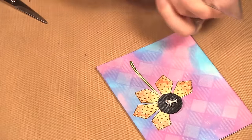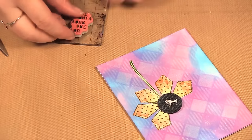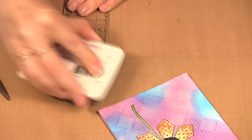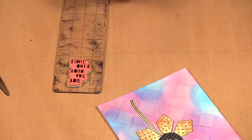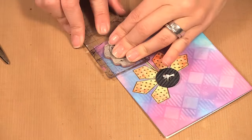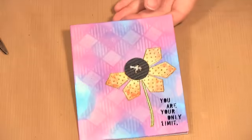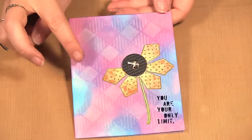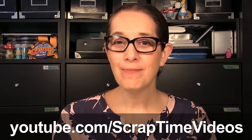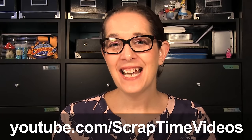Then I'm going to stamp 'You Are Your Only Limits' — that should fit right there. I'm stamping with archival ink. You can stamp with other ink, but archival is my preferred one. I just stamp it right in here. And there we have our completed card! We used the Distress Picket Fence for the background as well as on the button. Thanks for watching — be sure to like the video, give us a thumbs up, and subscribe to our YouTube channel, Scrap Time Videos. See you next time, bye bye!